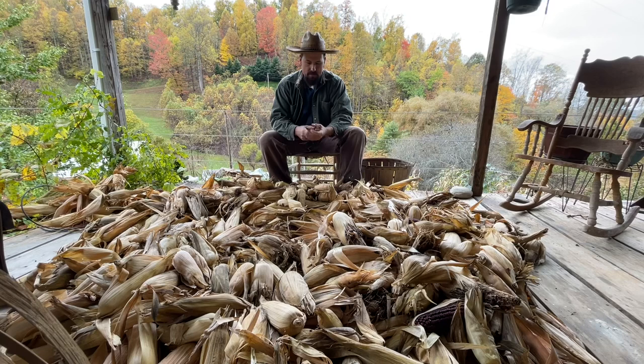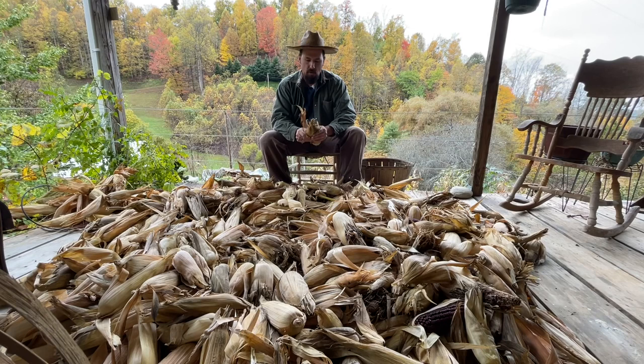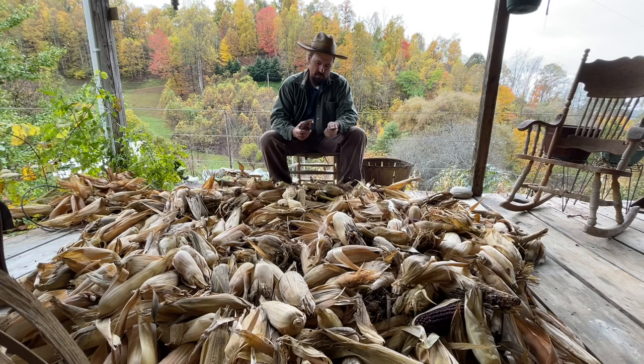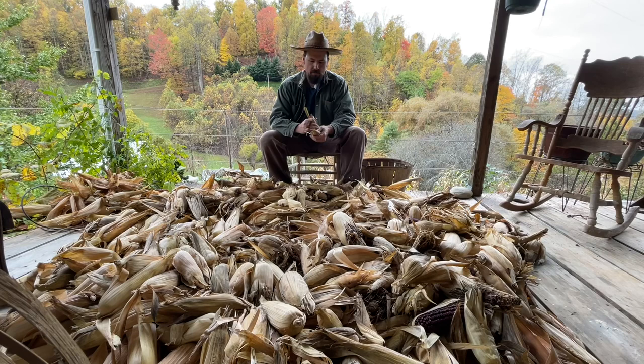Sometimes I've heard them talk about — I don't know if anybody around here ever done it — but sometimes they'd hide a jug in that pile of corn, and people would shuck real fast to get to that jug. Then after it was over I guess they'd have kind of a party, everybody would get them a little swig. Just depends on whose corn shucking it was, I guess, whether they had a jug in it or not.